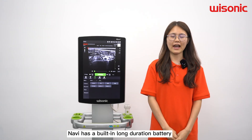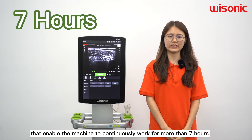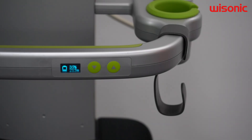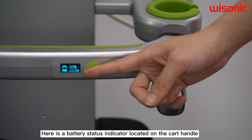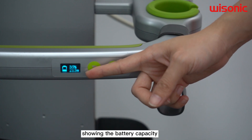Navy has a built-in long-duration battery that enables the machine to continuously operate for more than 7 hours. Here is the battery status indicator located on the cart handle, showing the battery capacity.